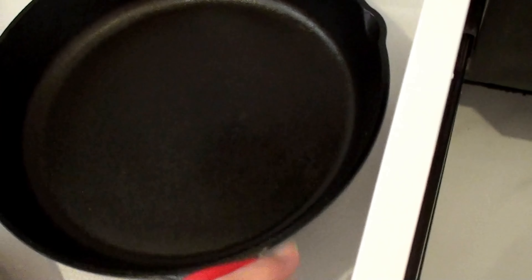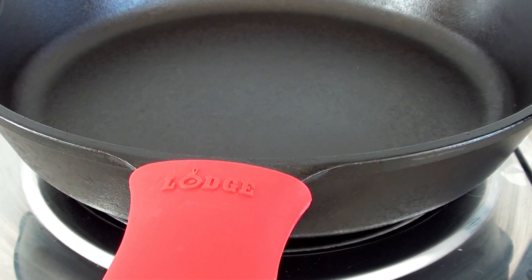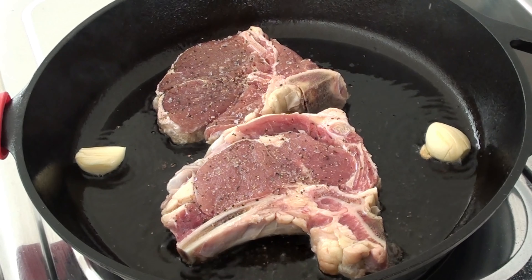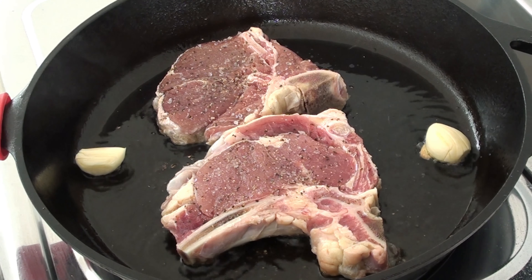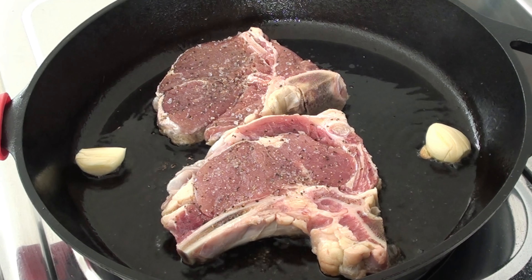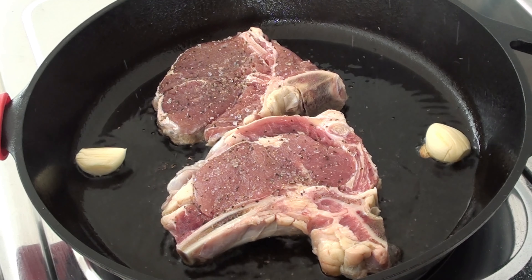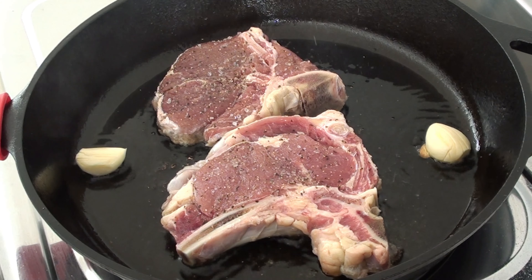Use a cast iron skillet for best results. Preheat the skillet for about 3 to 5 minutes till it's really hot. Place the steak in the hot pan and let it sear without moving it for a few minutes. This allows a caramelized crust to form. Avoid overcrowding the pan — if cooking multiple steaks, cook them in batches.